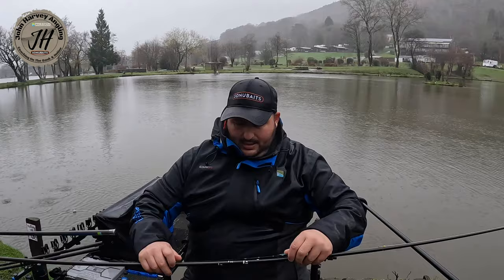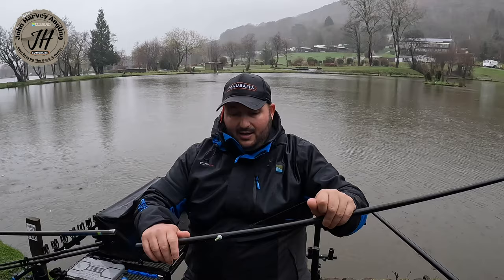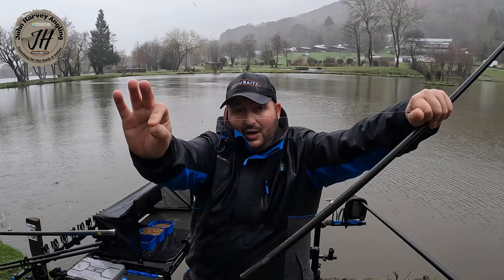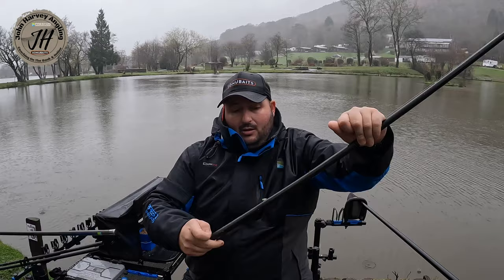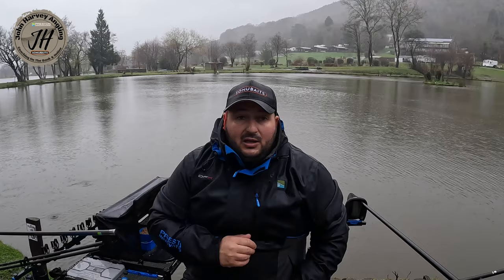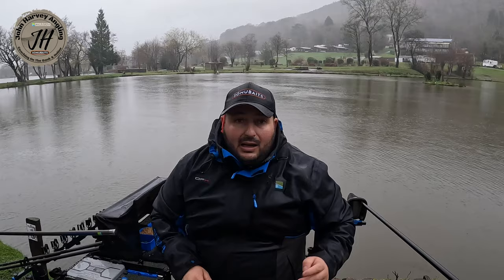My second rig is the same: 6 slip, 4x12 F1 pellet float, 013 mainline. But the difference at the business end is a 3-inch up-length, a number 11 shot on top of the up-length, another number 11 about 5 inches above that, and then a bulk of number 11s 5 inches above that again. When there are lots of fish in the peg and I'm getting lots of indications, I want clean bites. Having that dropper just 3 inches from the hook magnifies those indications and gives quicker, more positive bites — this is my bagging rig.